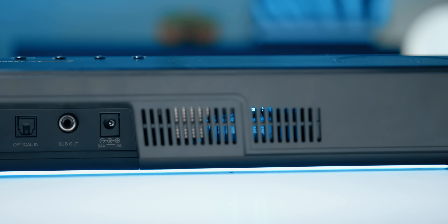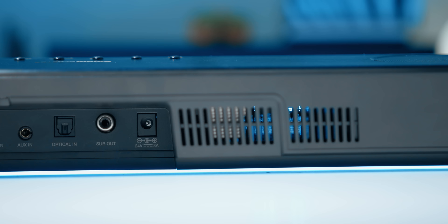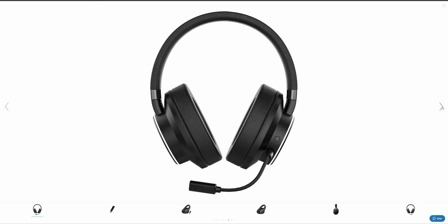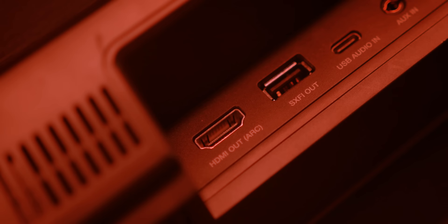Looking at the I/O, it's a similar setup compared to the original Katana. There's power in, a port for the dedicated subwoofer, optical and auxiliary jacks, USB Type-C versus micro-USB on the original — which is always welcome — and a Super X5 USB port for Creative's Super X5 dongles that come with their headsets, like the Creative SX-F5 Theater. And then there's the addition of an HDMI ARC port.